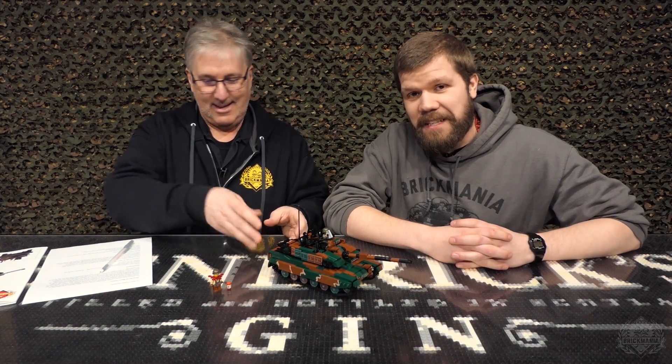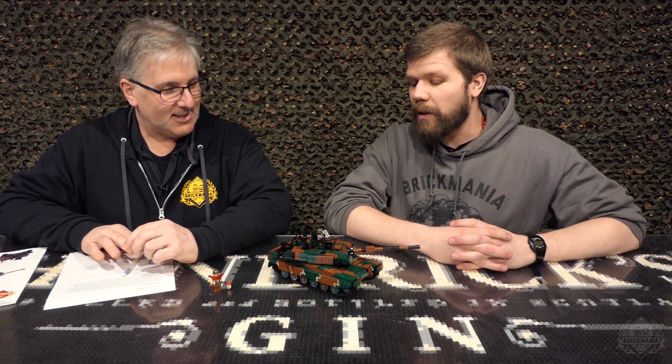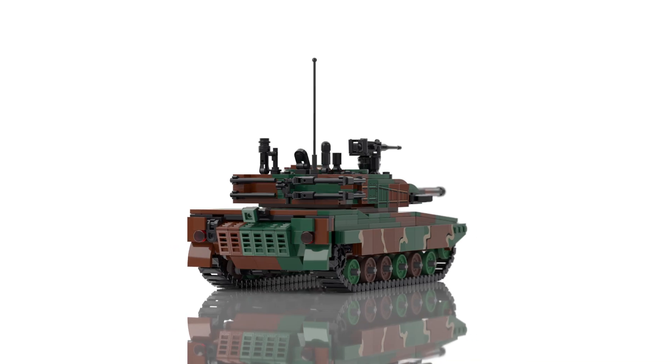Today on Brick Mania TV, John is showing off his latest model, the all-new K2 Black Panther. That's correct. That is right. So what do we have here? Awesome name, right? Yeah, that's cool. That is a really cool name. It is the K2 Black Panther.